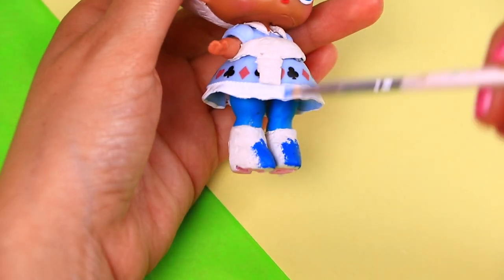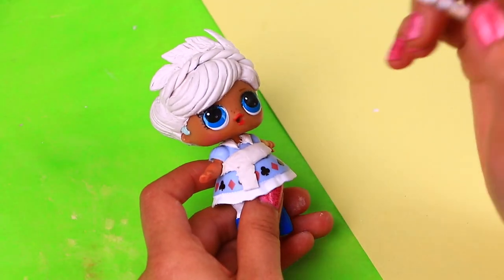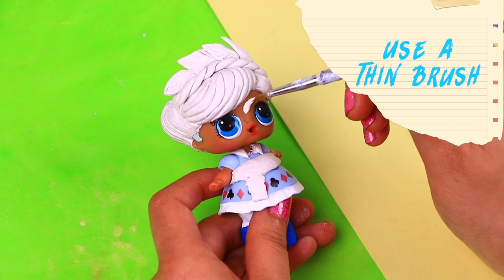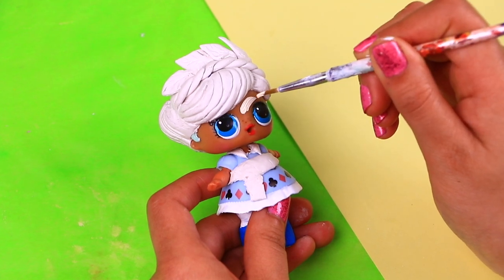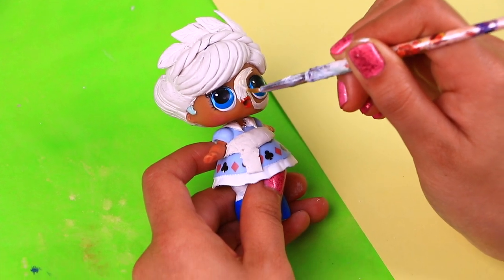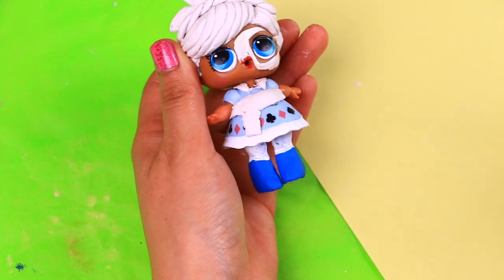Next we're going to paint Anna's tall boots with blue, and then we'll move on to work on her skin! Let's start painting Anna's face. We mixed different colors to create Anna's skin tone — her skin tone is a little bit more pinkish than Elsa's. We're going to paint all her skin with this color. We previously painted her legs with white to use as a base color!